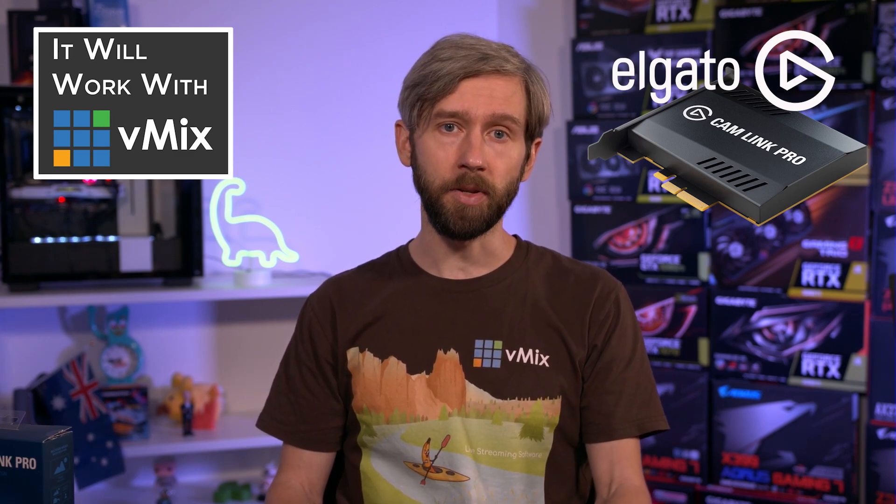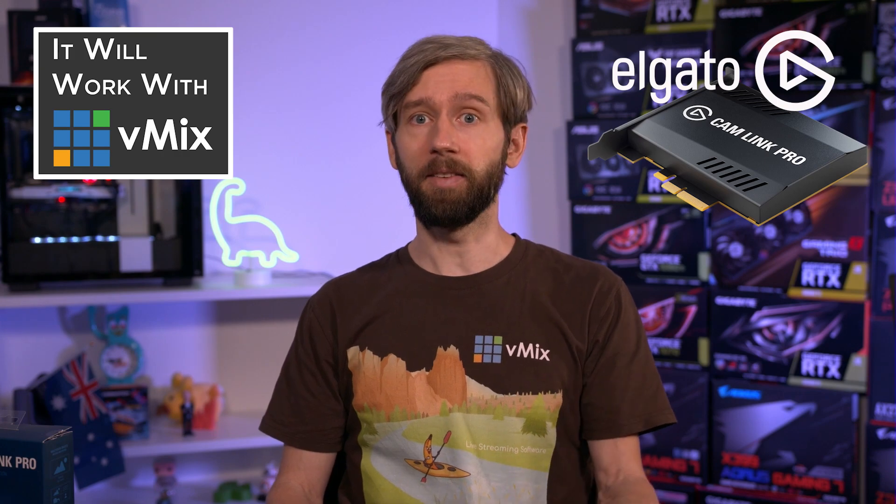As Elgato is stocked in a lot of big box retailers and places like Amazon, you can easily pick them up and buy them. I'm pretty surprised that we've reached a place where you can get a pretty high quality four-input capture card at this price point and have it delivered in a couple of days or even walk into a shop and buy one.